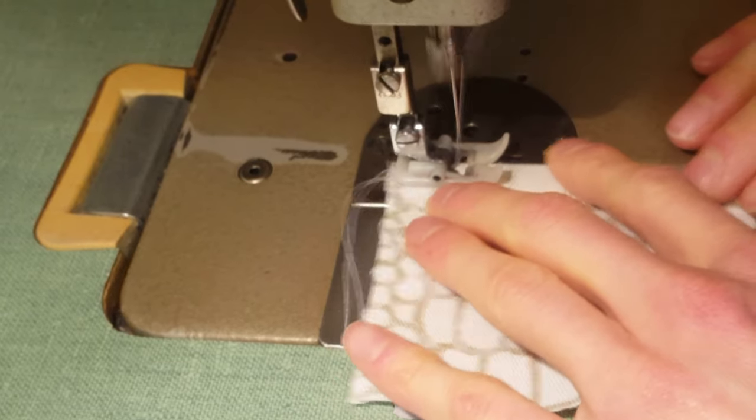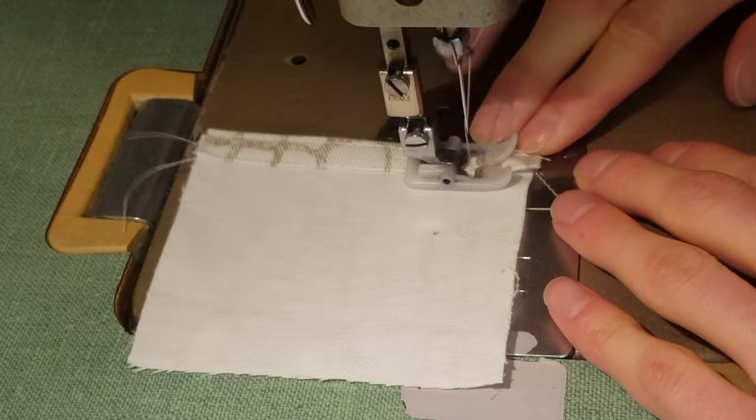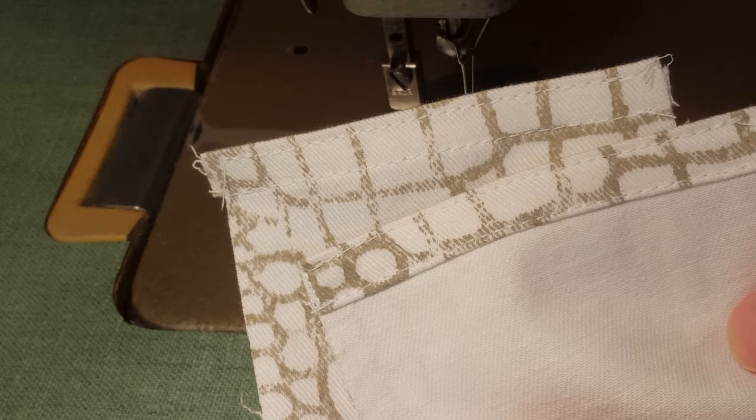Now we can sew along the top edge of the coin pocket and then flip it over and sew along the other edge of the fold. I'm sewing two coin pockets to have one on each side, but you can do two, just one, or skip them completely. And that's what it should look like once you're done.